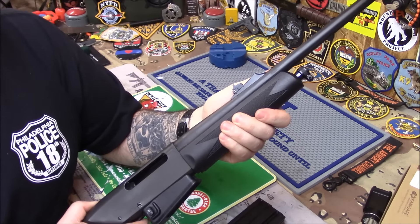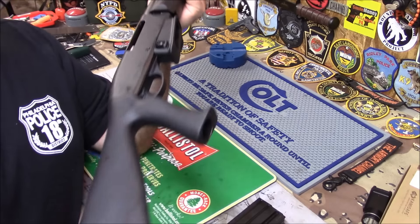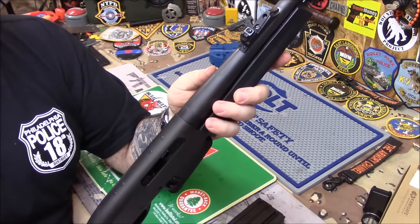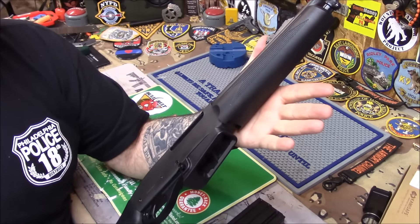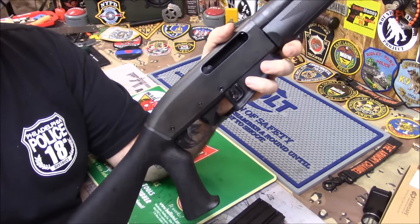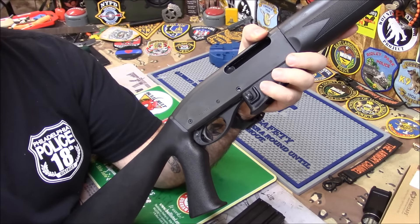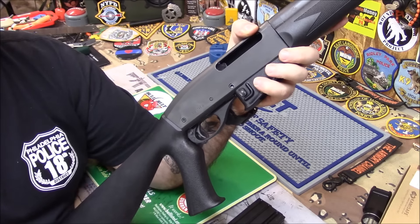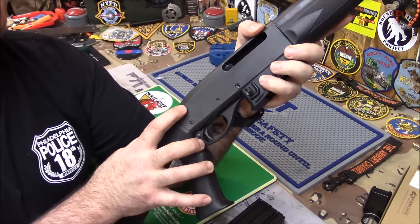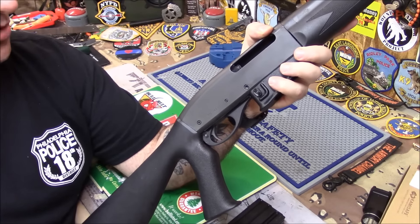I'm probably going to do a bunch of stuff to it. The length of pull is a little long for me — it's got a real long stock, and I've got short arms. For this stock I feel like I'm stretching my arms out. What they have — I tried to order it but it didn't go through, so I have to call them today — is Mesa Tactical. Everything they make is awesome, very high quality gun parts and very reasonable. They have an adapter: you take this stock off, put the Mesa Tactical adapter on, then it will take an AR buffer tube with a Magpul CTR, and I can adjust it just the way I want it.